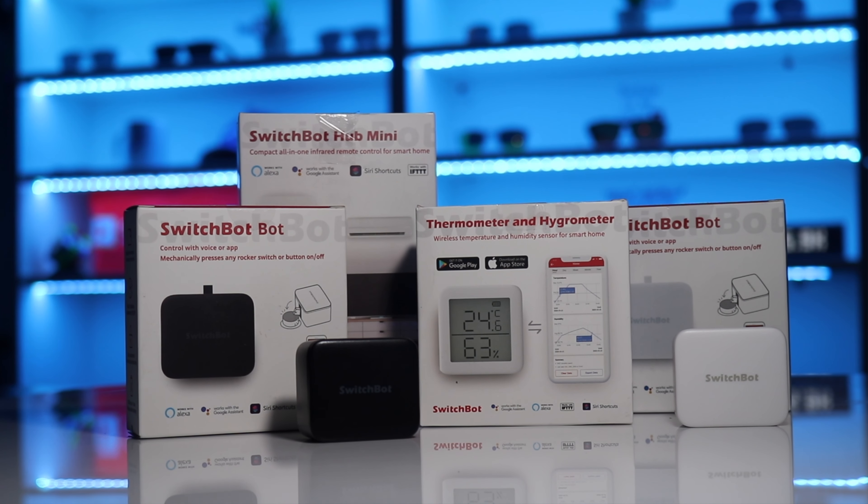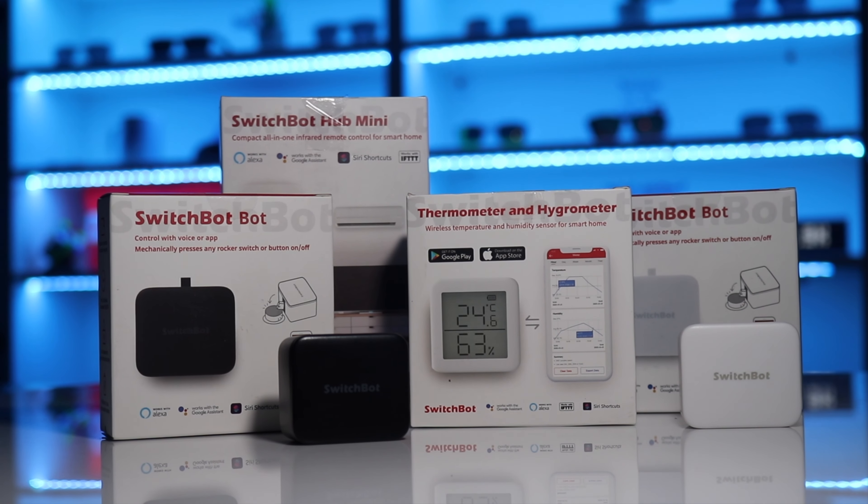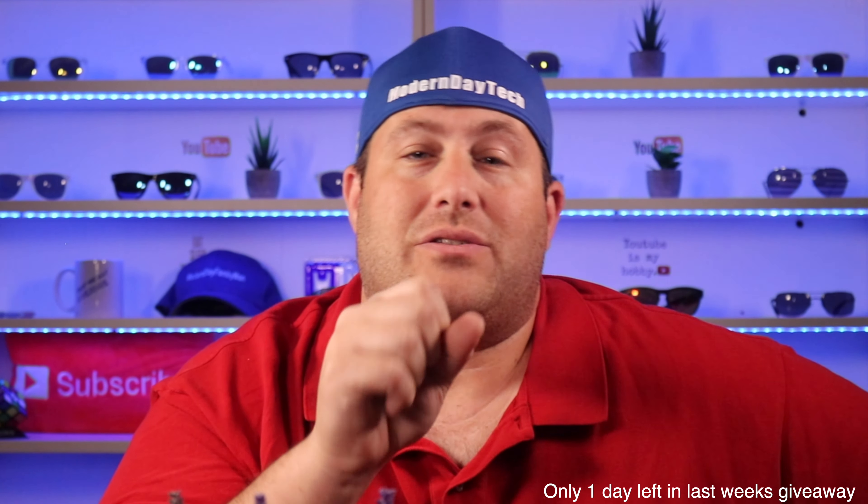For full disclosure, SwitchBot did send these out to me for a full honest review, but that's not going to sway my opinion in one way or another. If I don't like something, I'm definitely going to let you know. I'm also doing a giveaway in this video, so definitely stay tuned.